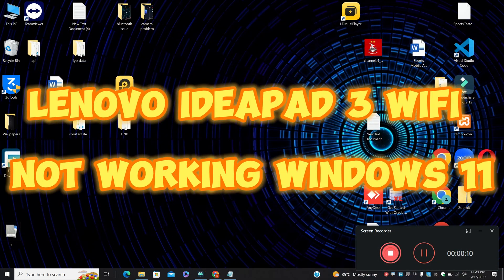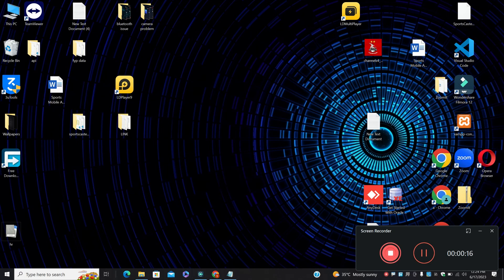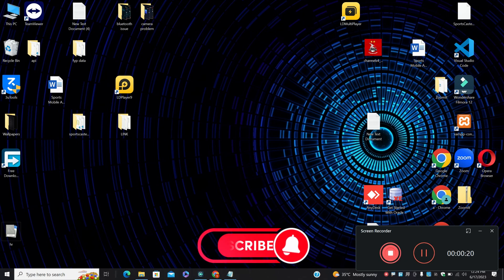Hello everyone, hope you are fine, welcome to another video. In this video, I am going to tell you about Lenovo IdeaPad 3 Wi-Fi not working in Windows 11. So, if in your device Lenovo IdeaPad 3 the Wi-Fi is not working in Windows 11, I will show you how you can fix it.